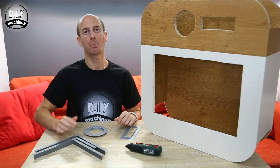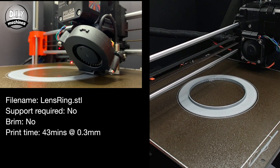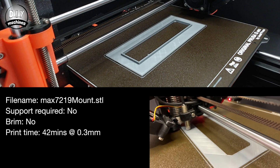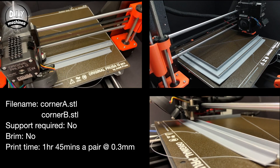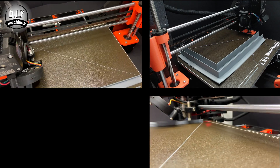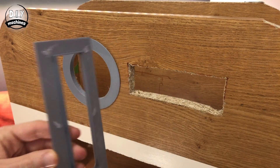These will glue into place around the rough cut openings to help tidy up its appearance. This first part is the lens ring — no supports or brim required. The same goes for the MAX7219 mounting plate. Next up are corners A and corner B.stl — you'll need to print two of each to get a set of four pieces. Once these are complete, you can glue them in place around the photo booth.